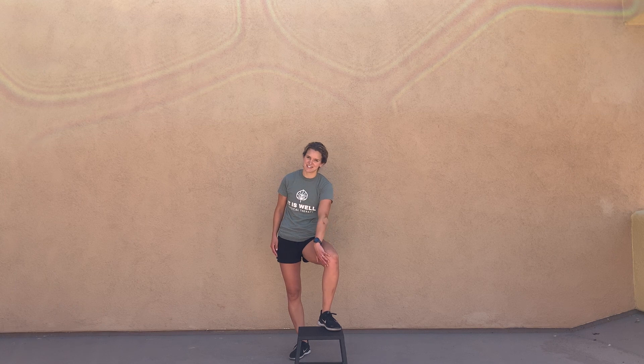For curtsy lunges and curtsy step-ups, it's really important to understand that this puts a lot of stress on the inner knee. This doesn't mean we avoid this exercise — it just means that it comes with time and with caution. We don't want to do 100 of these the day after our ACL surgery. We want to wait until the later half of a program, or if you know you're prone to knee injuries, this is a great prehab exercise. You're training the strength of all the muscles that hold your knee in position while going into that valgus force.